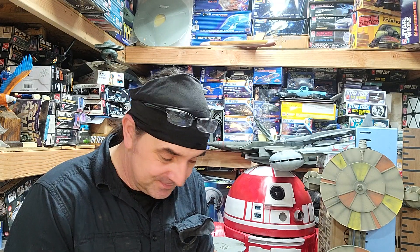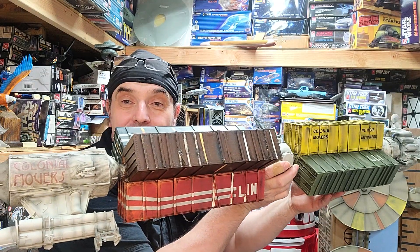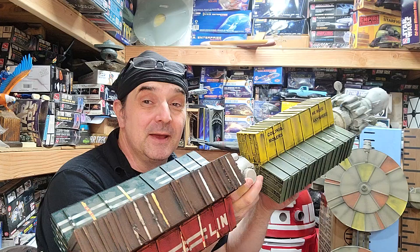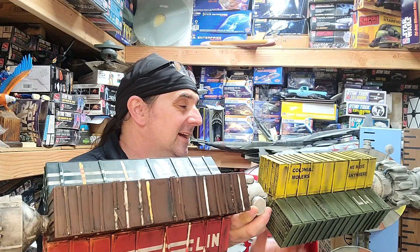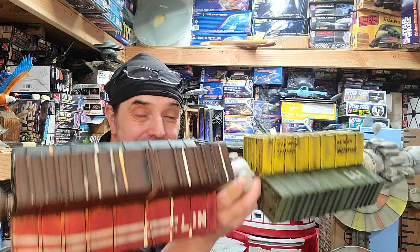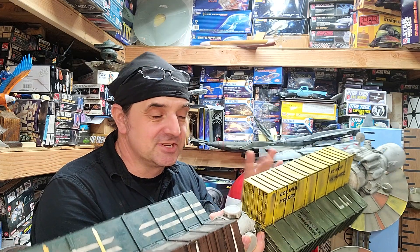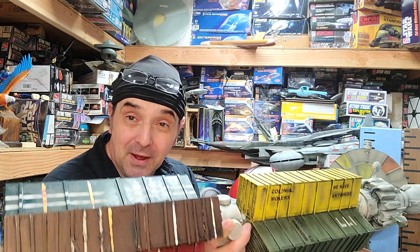Ladies and gentlemen, you thought we were done with the studio scale stuff after the livery ship — actually, the first one I built right after the Galactica was the Colonial Movers. I had all the kit parts to make this, except for the trailers, and I couldn't find the trailers. I found one, but you need six.